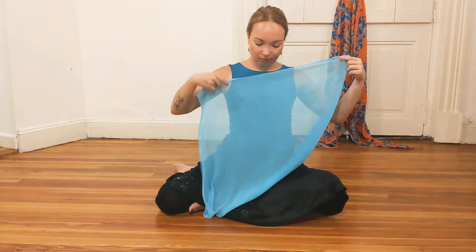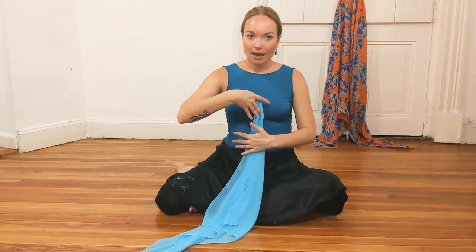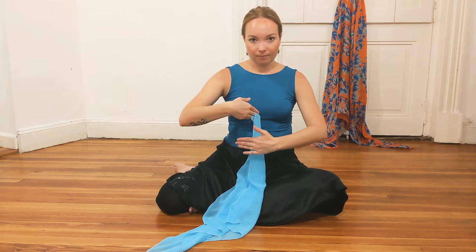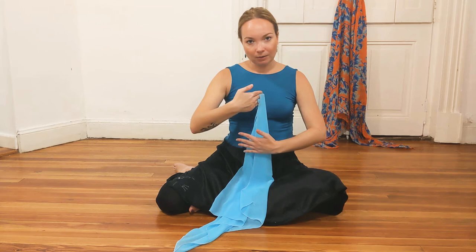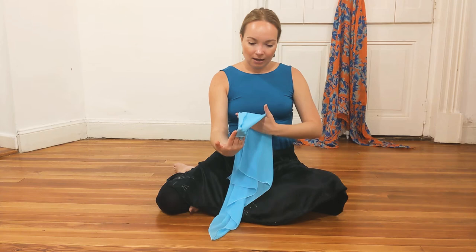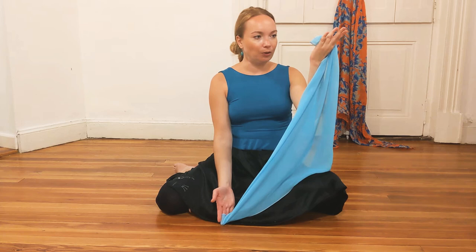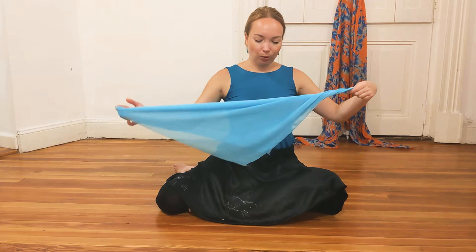Now holding panuelo with your right hand any way you want it, bring your left hand with the palm facing your belly button. And then bring the panuelo to the touch of your palm and glide it through. And then hold it, and then close your palm — hold it in both hands, so you have a nicely done triangle shape.